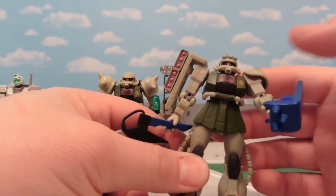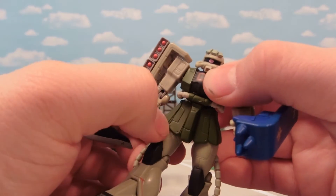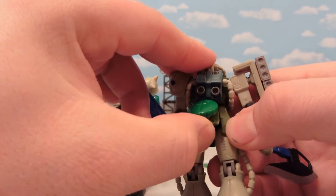You can make the skirt a whole lot more flexible by taking a hobby knife and cutting slits along the lines. This will make it more like the version 2s and the extendeds.